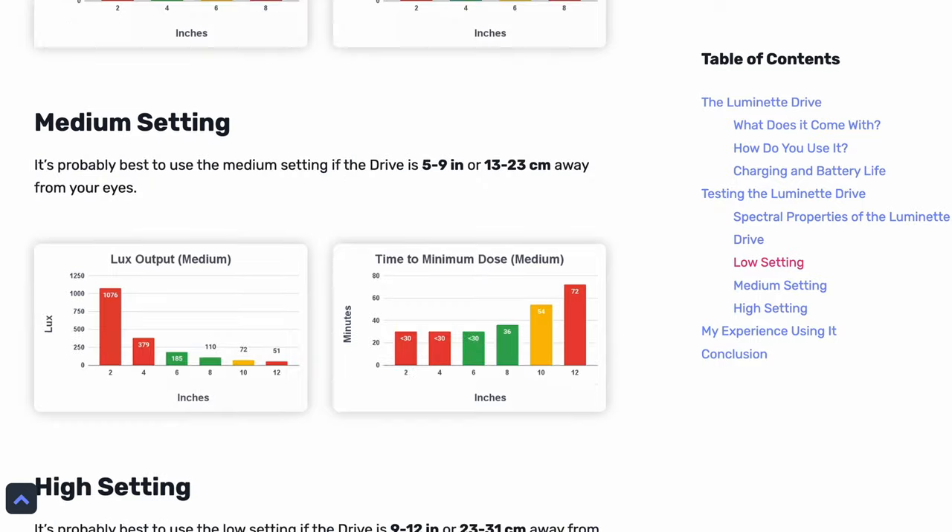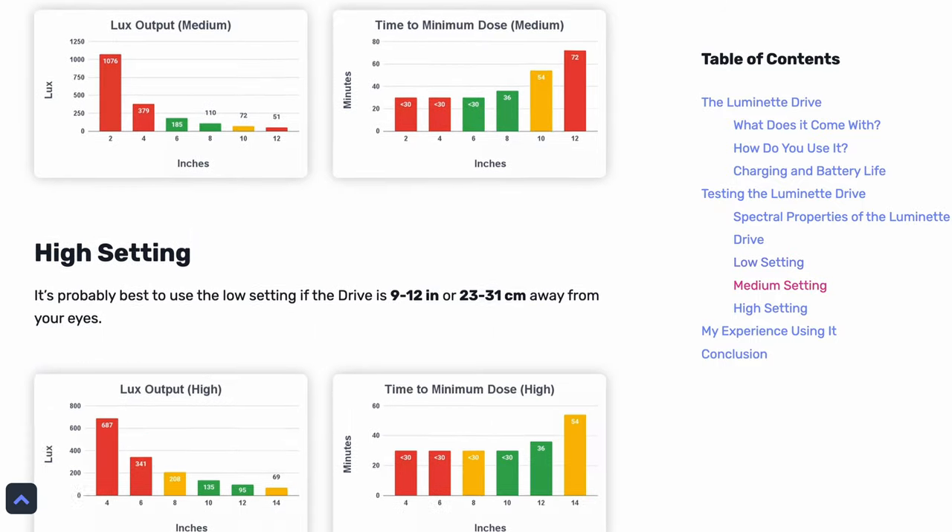Ultimately, you can just use this data as a guideline and use whatever setting feels best for you. In the description below, you'll find a link to our written review where you can see all of these graphs if you want to check back on them. And if you found this video helpful, I'd really appreciate it if you could hit the like button — that really helps out the channel.